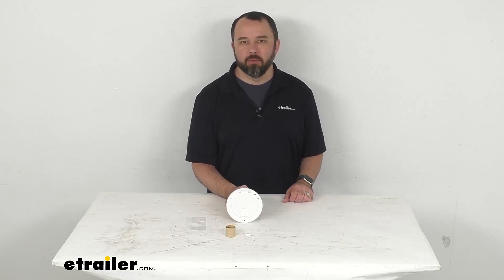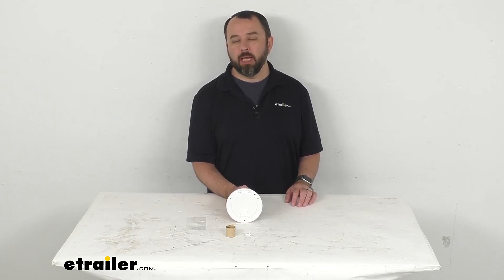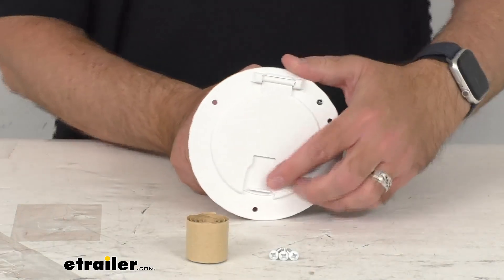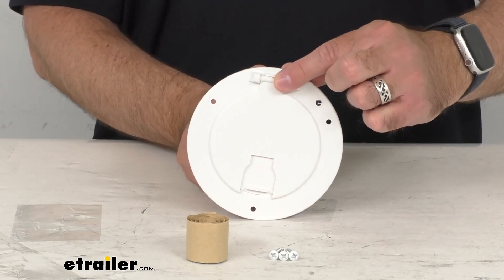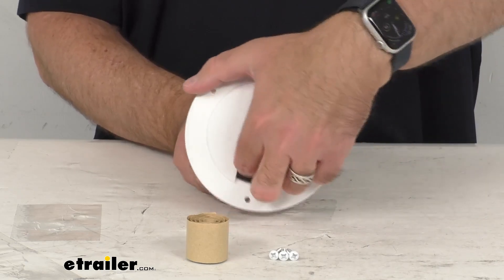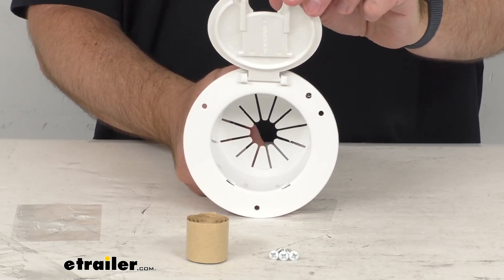Hi everybody, Andy here with eTrailer.com. Let's take a brief look together at this B&B RV round electric cable hatch with back. This simple but durable cable hatch with the hinge main door and the sliding access door is going to provide a pass-through, and this can accept a cord up to a 50 amp size.